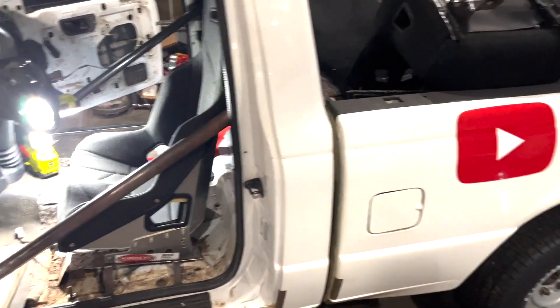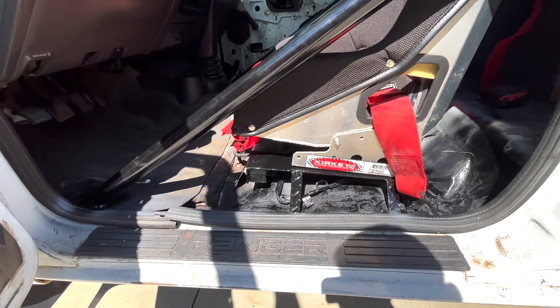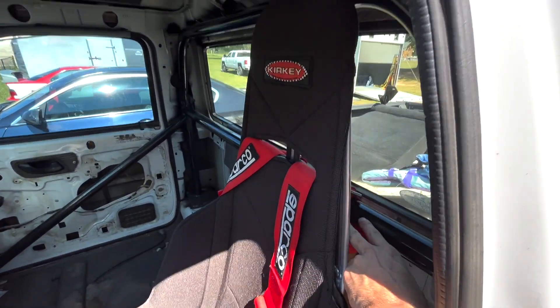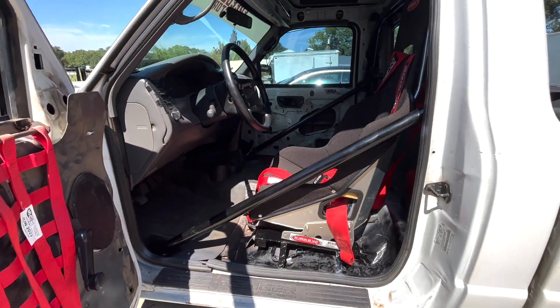I got the seat fully mounted, hit it with some paint so it wouldn't rust, and got the Kirky bolted on. There's a little bit of space here — I'd like to rock it back more but we're just about hitting the top there, so it stays where it is. This is a thousand times better than where the other seat was. Most of the Ranger stuff is set up — we still need to do the alignment and maybe an oil change, but that's pretty simple. Let's zoom out and pick up something else.